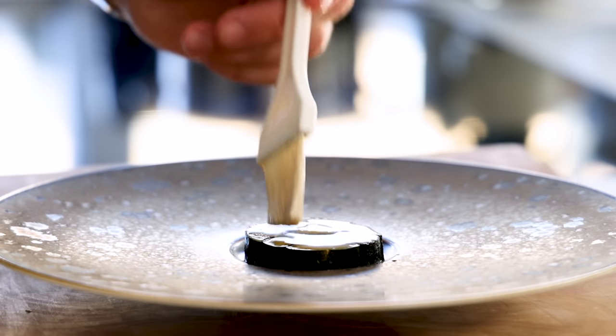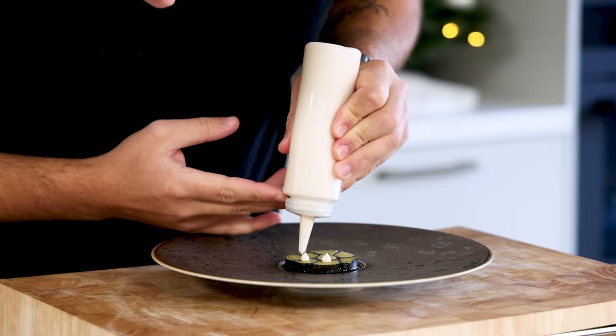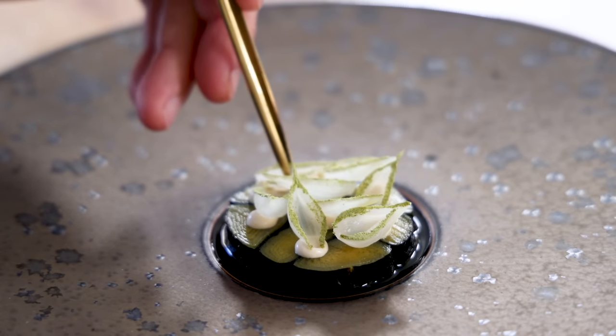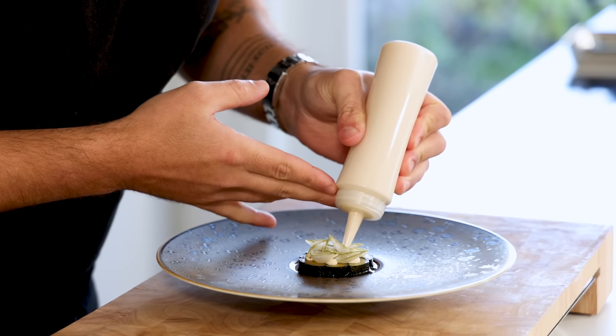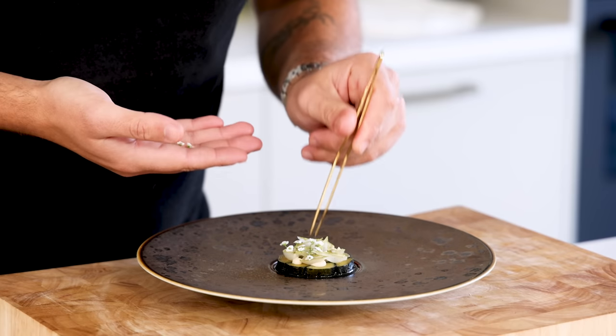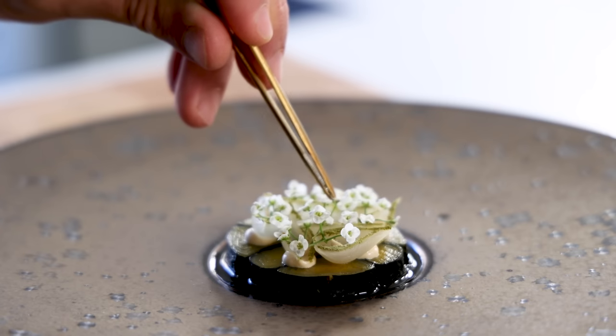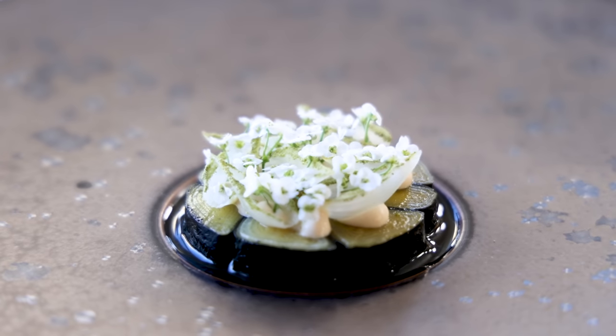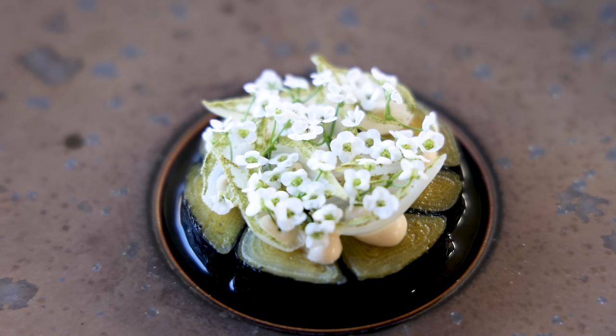Pipe a couple of dots of the cream on top and place the sweet and sour onions on there. Fill these with the cashew nut cream. Then decorate the dish with some edible flowers or leaves. Here I use white Elysium flowers — they taste a bit like wild garlic and go really well with the dish.